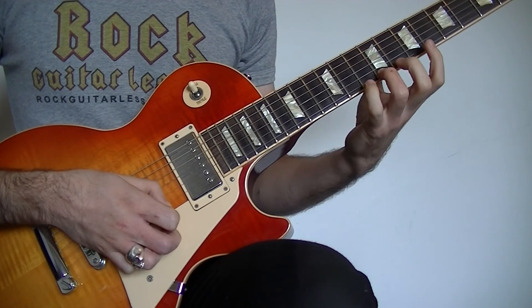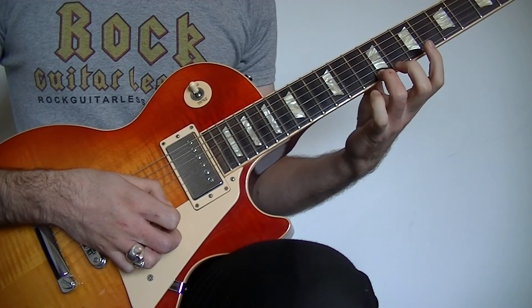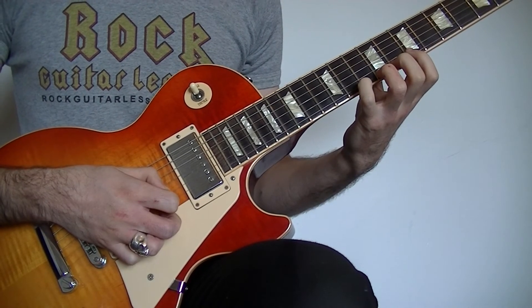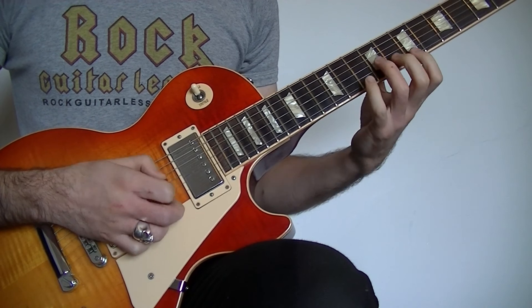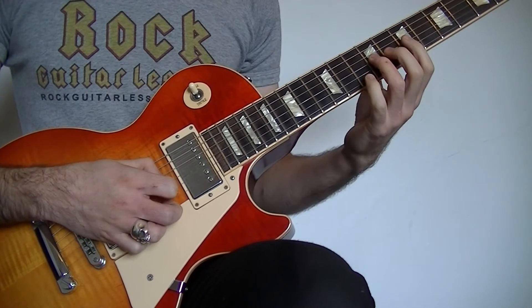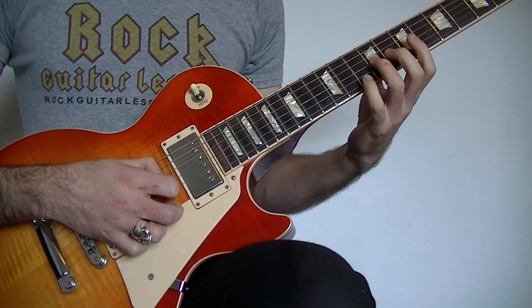Then you're going to finish by playing the 9th fret on the high E with the 3rd finger. So after the pull-offs the 2nd half of the lick will sound like this. So once again, all the way through the lick goes like this.